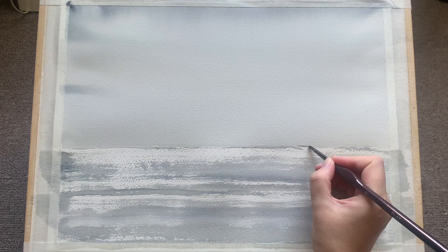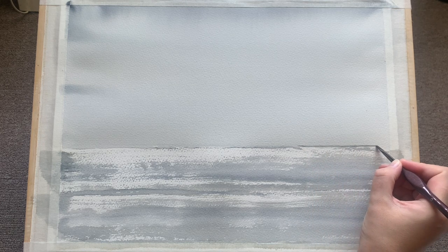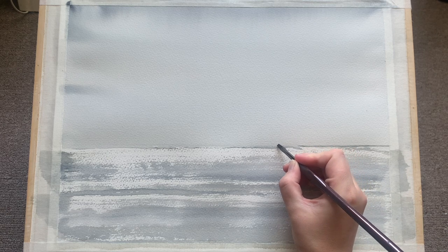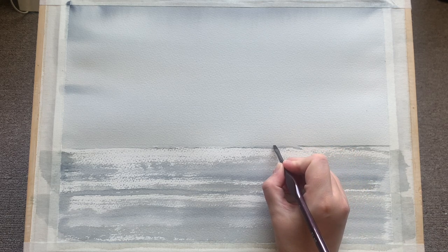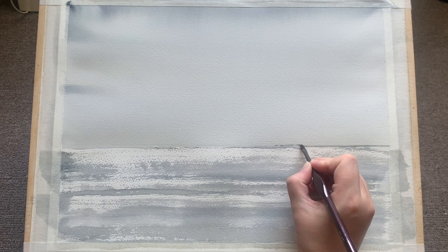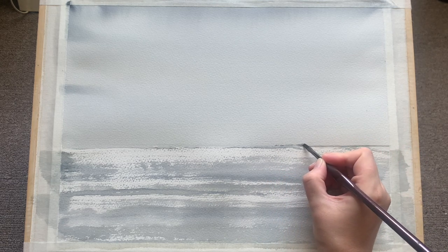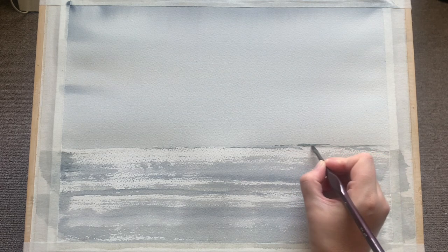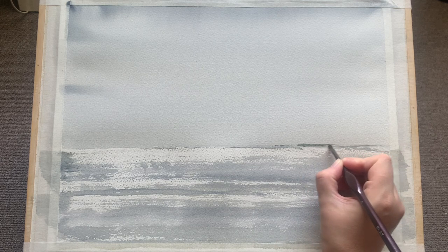I'm going to begin now with a smaller flat brush and put in a very thin line across the right-hand side here, which is going to be a headland of sorts - looking into the distance, seeing a line of distant land. I don't want anything too thick, too large, or too defined - ideally just a nice simple straight dark line.